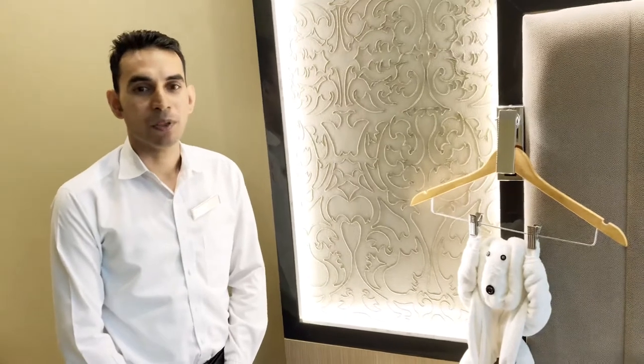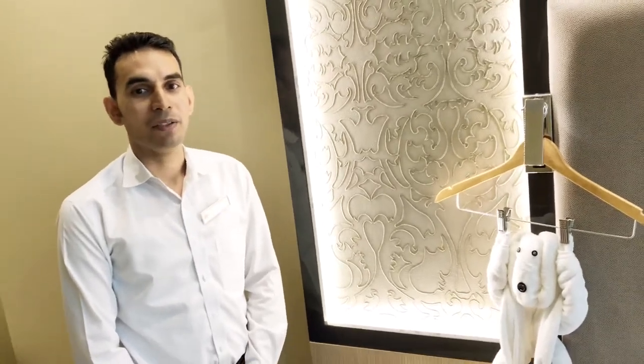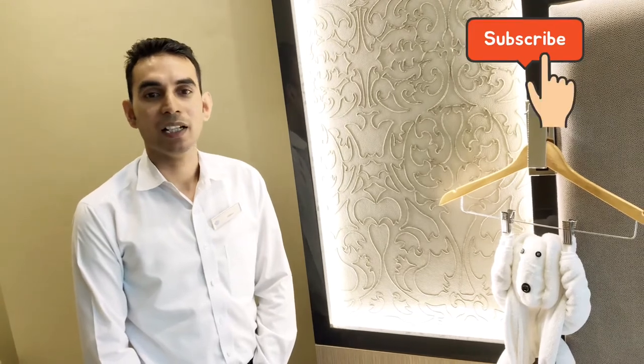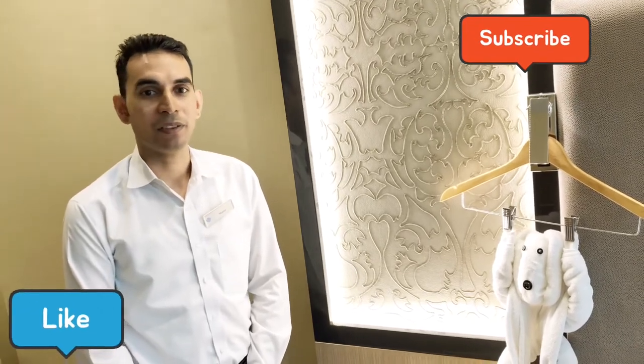Thank you guys for watching our video. If you still haven't subscribed, please subscribe to our channel and hit the like button and share.